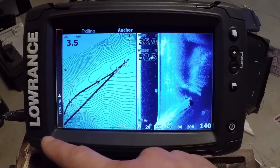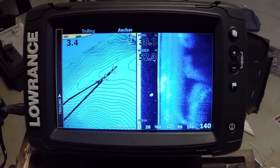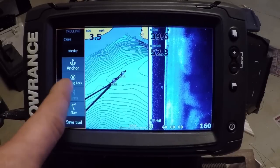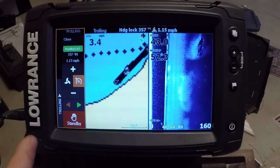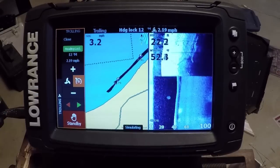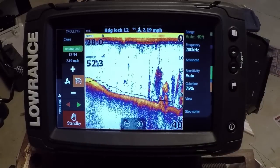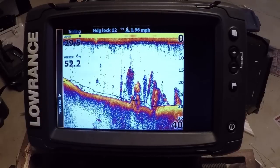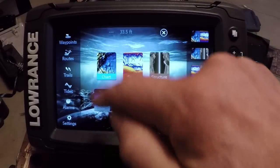With this new sidebar, it also gives you a top bar that will give you information on what status your trolling motor is in. If we go into standby it shuts it off; if we do a heading lock it'll tell us what the heading lock is set at and what our course is. You can adjust speed right there. And even when you're in heading lock and switch to another page like sonar, you still get your heading lock info on just about any page.